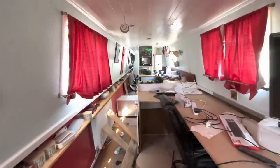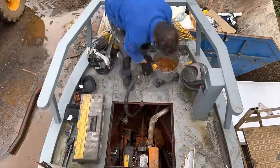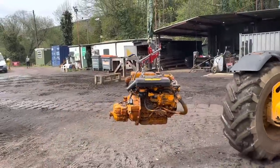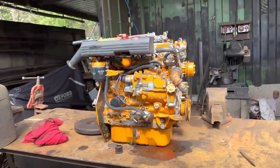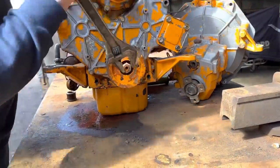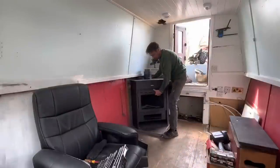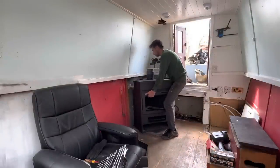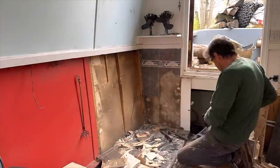Apart from the mammoth task that lies ahead inside the boat, outside is also quite a big one. The engine bay needs to be sorted out and the engine taken out and reconditioned. This Vetus 42 has been sitting under water in battery acid and water for quite some time. Luckily, she turns. So with the engine out of the boat, please join me as I transform this narrowboat into a lovely, comfortable home.